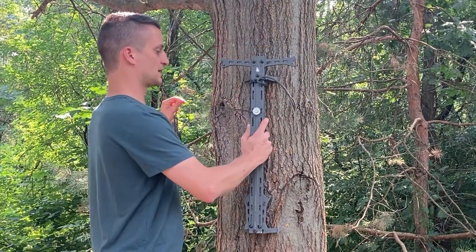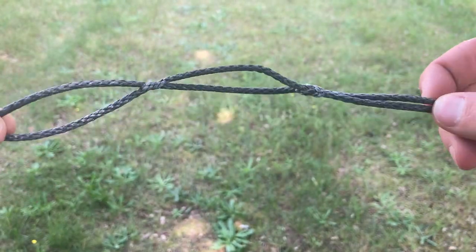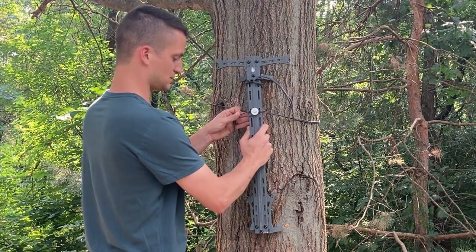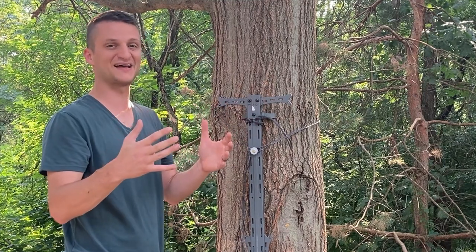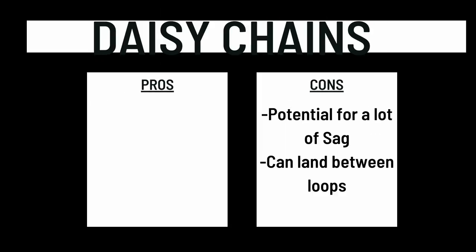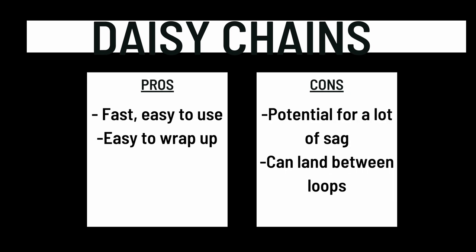To attach an AmSteel daisy chain, stick your stick on the tree, run it around — most people are familiar with these. It's just a series of loops. You find the loop closest to your versa button, loop it over, and set it. The loops are only every couple inches, so sometimes it's not in the exact right spot — one con is you can have a lot of sag. The biggest plus is it's really fast to hang on the tree.